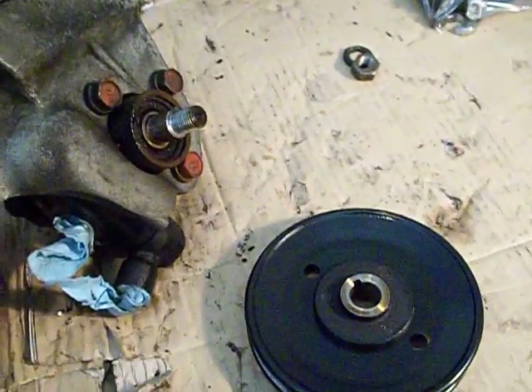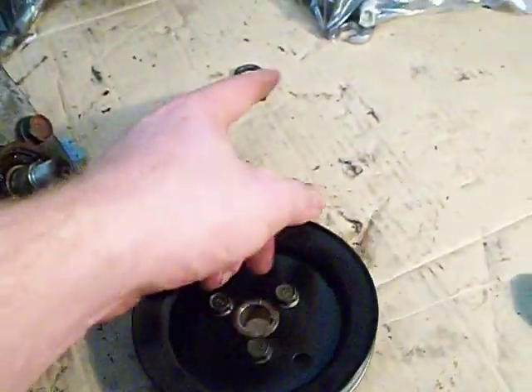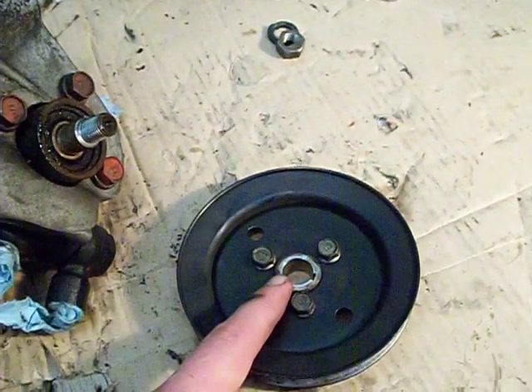Removing the main power steering pulley here. What I had to do is, after loosening that big nut, which is right here from the center of the pulley,